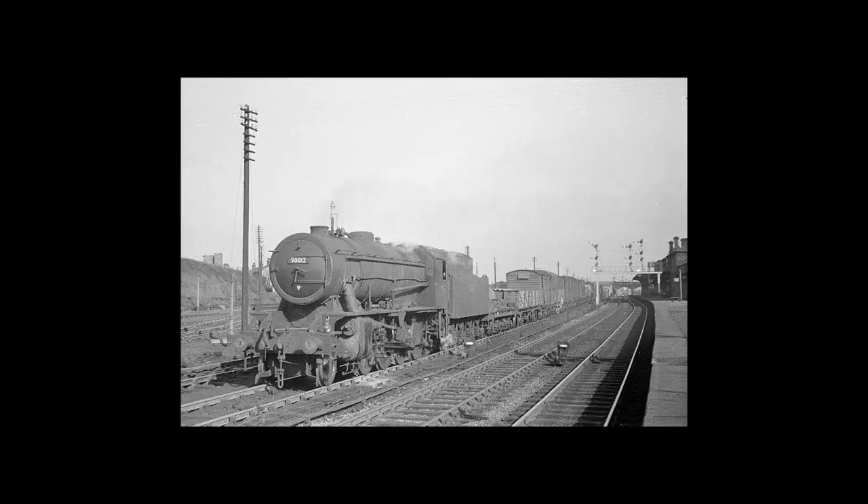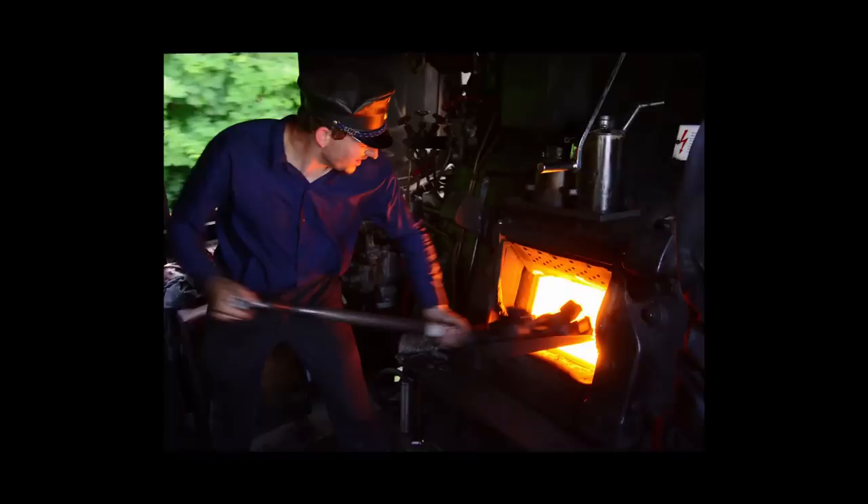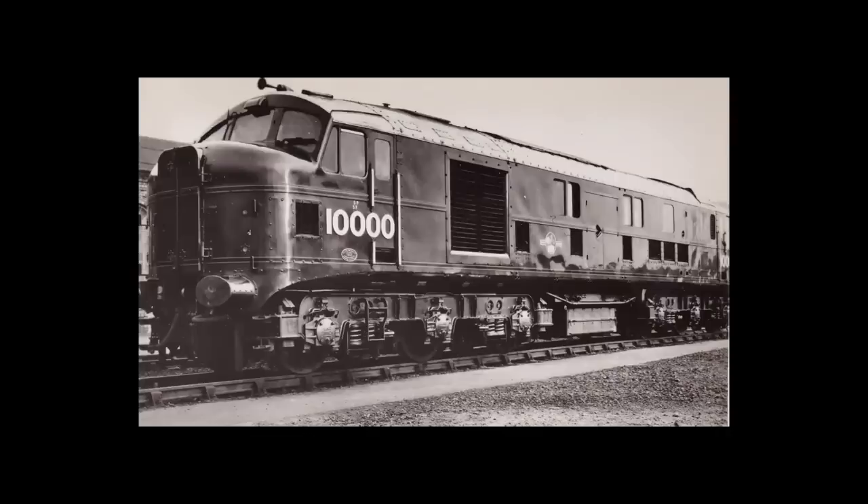After the Second World War, the attitude towards steam locomotives was starting to change. People were starting to realise how labour-intensive they were to maintain and operate in comparison to emerging diesel and electric engines. As such, when the UK's railways were nationalised in 1948, it soon became a priority for British Rail to shift from using steam power to diesel-electric.